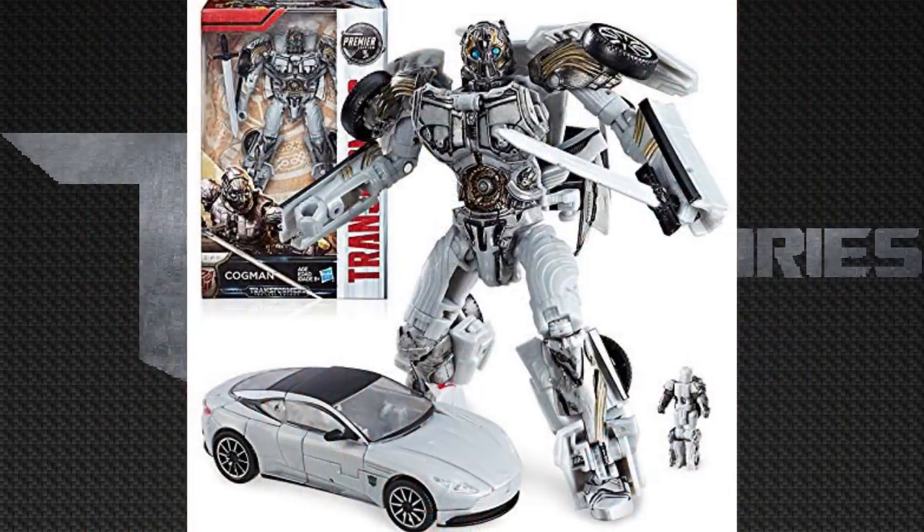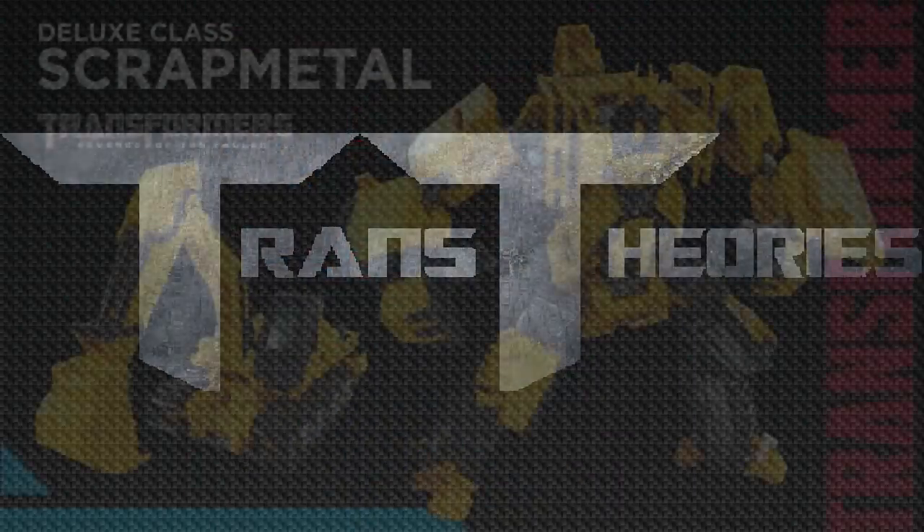If you're worried about the chrome getting worn down, I'd recommend the original Last Knight version instead. Now let's move on to Studio Series Scrap Metal.